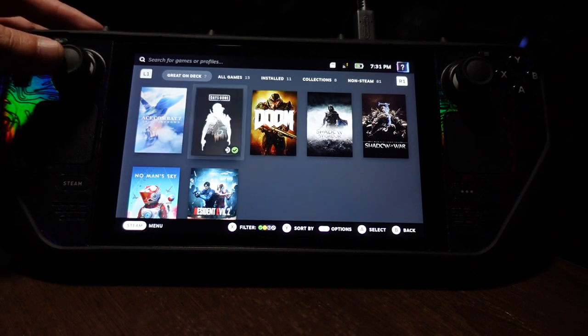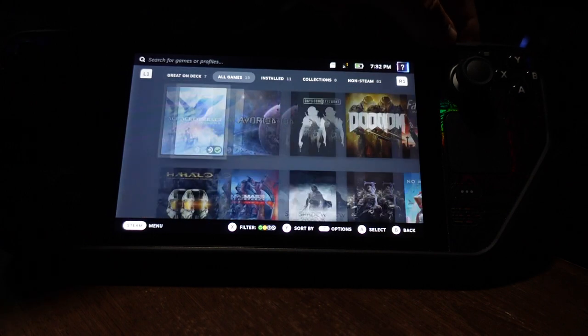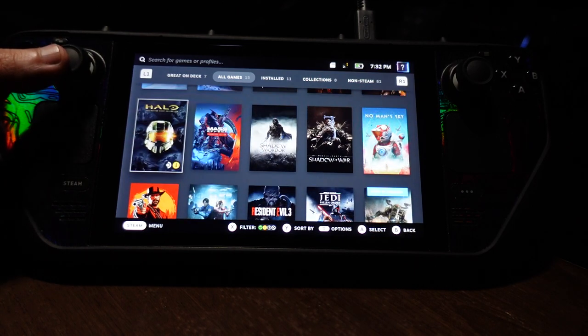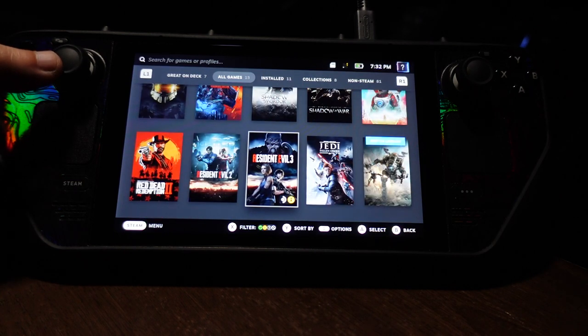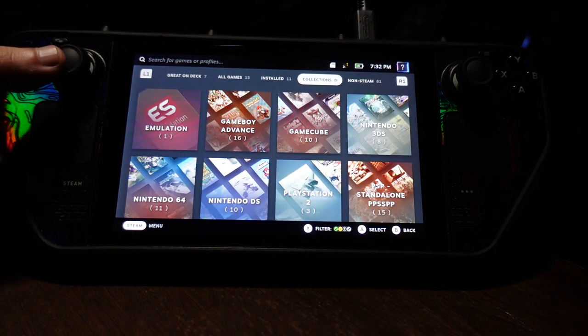The interface of the Steam Deck is really nice. Here in my library you can see games like Ace Combat — most of them play really well and smoothly. The verified games play the best. Games like Halo and Red Dead Redemption are playable with no major issues, though sometimes the text is a little hard to read because it was already small even on a big screen.